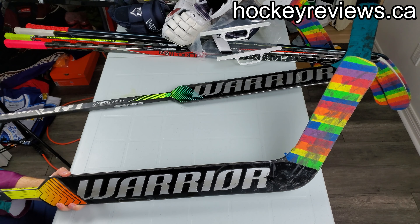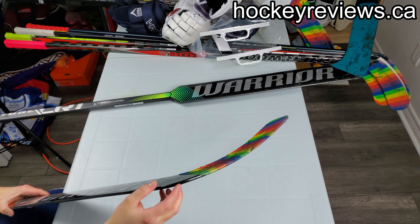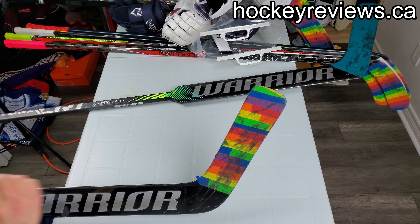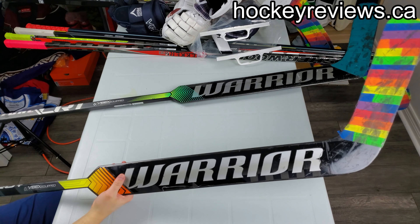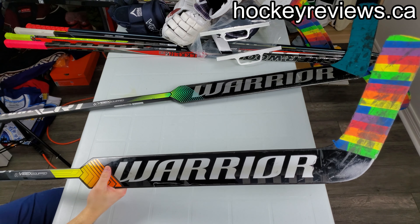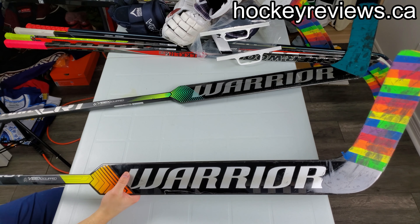The balance on this feels really good. I've batted pucks out of the air with this stick more than any other stick I've used. There's one play where I did it three times in one play - puck came out, batted it behind, came out again, batted it behind, and then batted it somewhere else. I've had no issues with durability at all. People have always said Warrior's durability is really good, and the blade on this one is fine so far - no issues using it at a pretty high level constantly, and it still feels great.